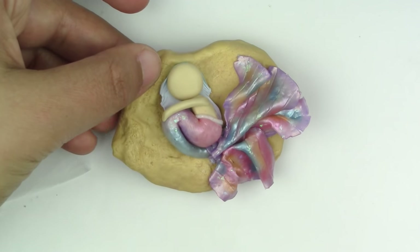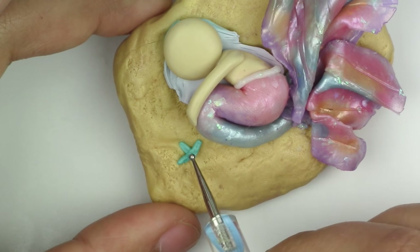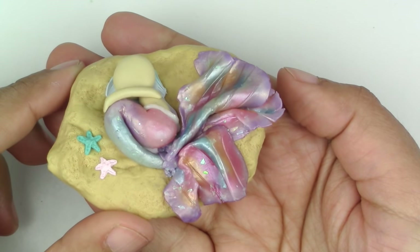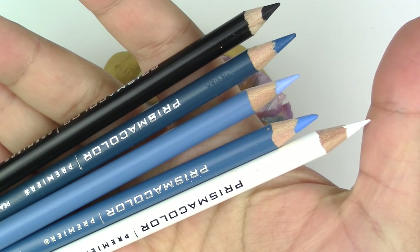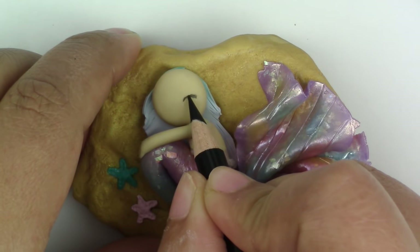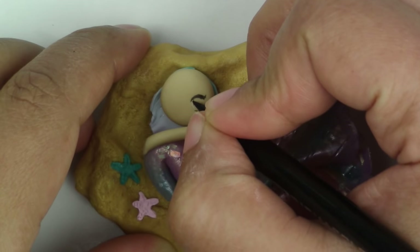Once the tail is on, feel free to add some starfish or other decorations to make the sand area. Bake her — not with the plastic — for 15 minutes at 275 degrees Fahrenheit. Make sure that your oven was preheated. Once she's baked, you can either use colored pencils or acrylic paints. I'm using my Prismacolor pencils for this one.